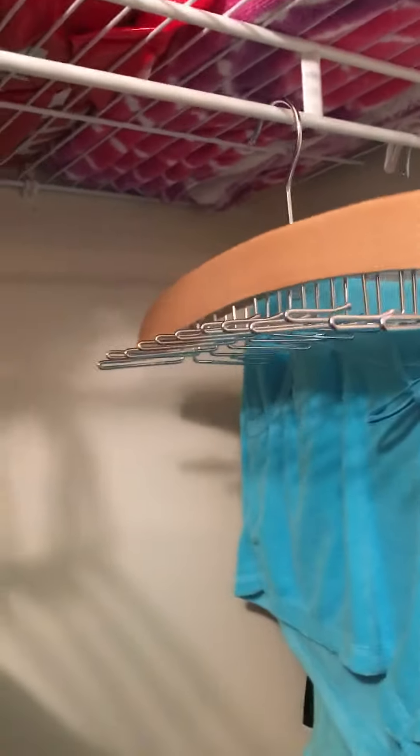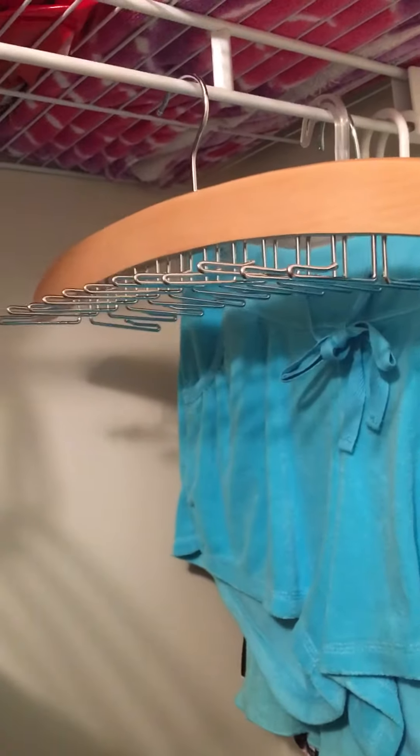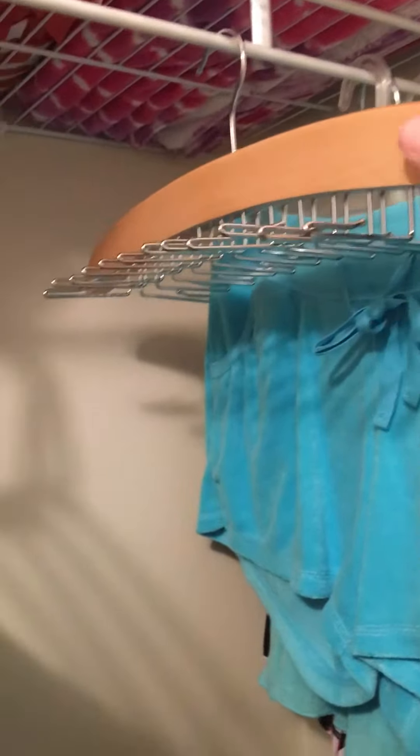This is the hanger, so you can hang it in your closet and each one of these little slots will hold your ties — 12 on this side and 12 on this side.